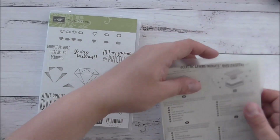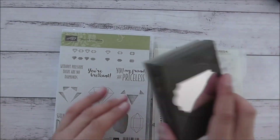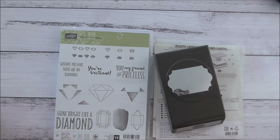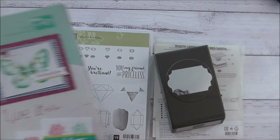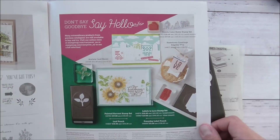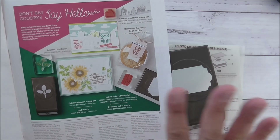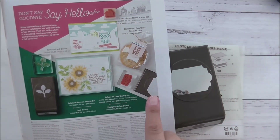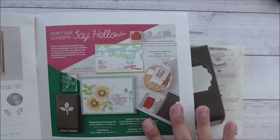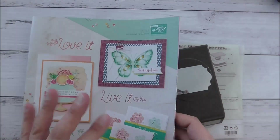I think they're a great set and I'm also going to be using the Everyday Label Punch. This was a carryover item from our last holiday catalogue — not occasions catalogue — but it's still a carryover item in our current occasions catalogue and you can find it right at the back. You can still buy the stamp set Labels to Love that coordinates with that punch. Please do consider getting these items because they're fabulous and they will be carried over, so you can still buy them. They're very versatile.